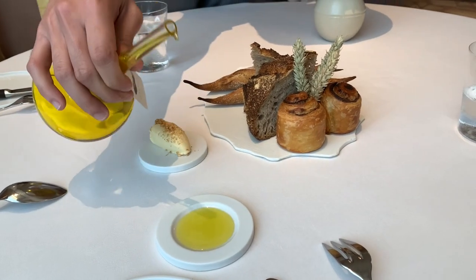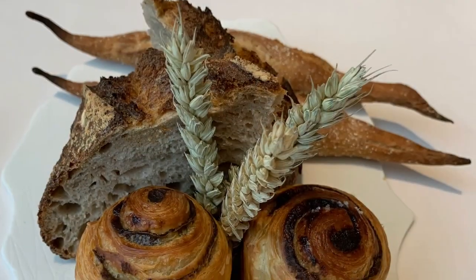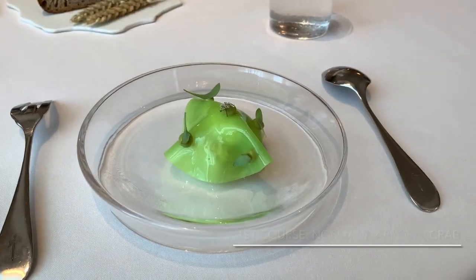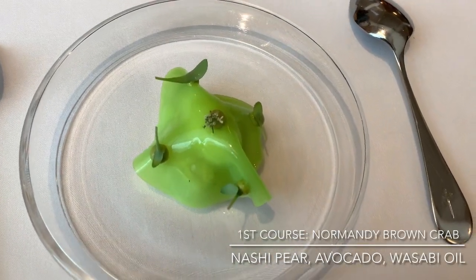My favourite would be the black charcoal bread — the one with the swirl. Using a little oil and wasabi, you'll find as well an apple sourdough and green apple sourdough along with some nashi pear under a film of celery.